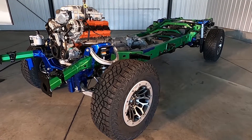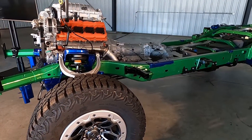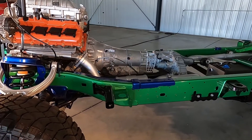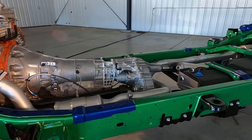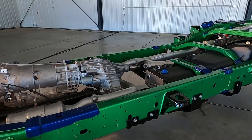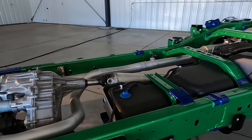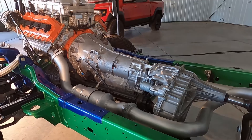I'd like to call out specifically items like this front shock tower — massive. It is the thickest steel we could get in here and actually still stamp. And when you get in close, you'll see numerous reinforcements really all along the frame — all about making this chassis able to rip across the desert at 100 miles an hour. It's designed for maximum punishment.